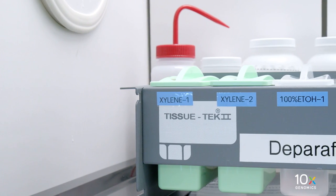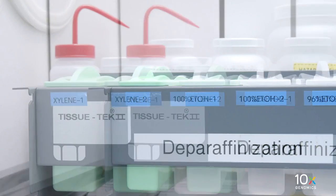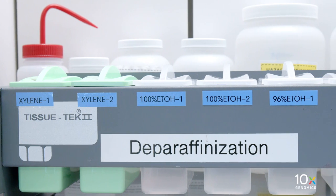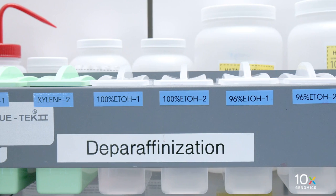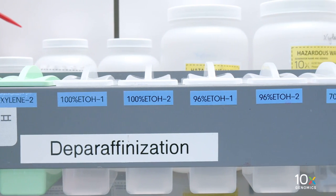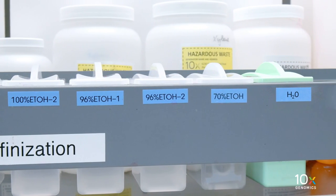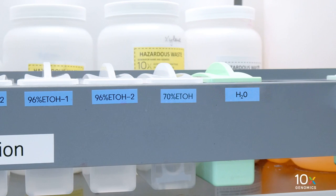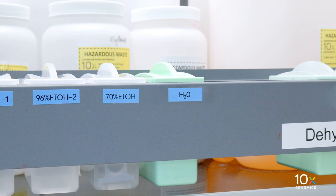Dispense 30 milliliters of xylene into staining dishes labeled xylene 1 and 2. Dispense 30 milliliters of 100% ethanol into staining dishes labeled 100% ethanol 1 and 2. Dispense 30 milliliters of 96% ethanol into staining dishes labeled 96% ethanol 1 and 2. Dispense 30 milliliters of 70% ethanol into a staining dish labeled 70% ethanol. Dispense 30 milliliters of MilliQ or Ultra-Pure water into a staining dish labeled water.